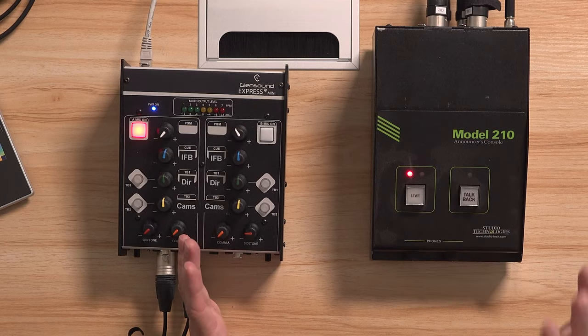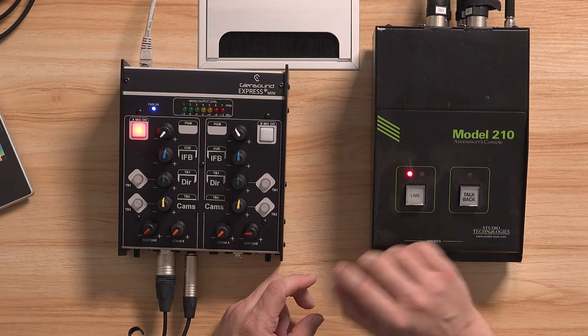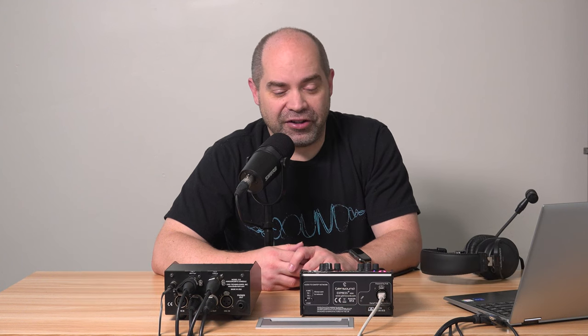I've had in my possession for a while this model over here — the Model 210 from Studio Technologies. I'm retiring this thing as of now. The one I'm moving to is the Glensound Express IP Mini, and a key reason for that is it actually supports two commentators and two headsets at the same time instead of just one like the Model 210, which simplifies setup quite a bit. The other big reason is that it's Dante-based, and I use Dante for audio almost exclusively — I've absolutely fallen in love with it.